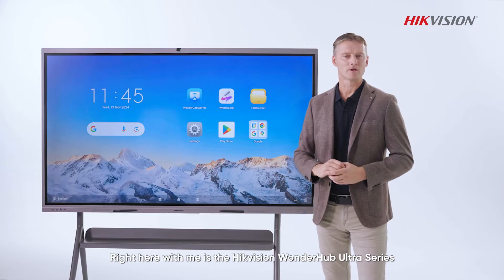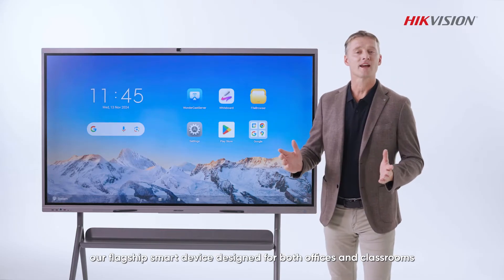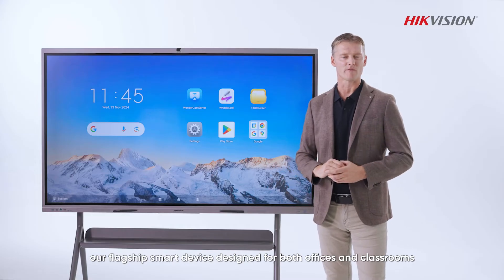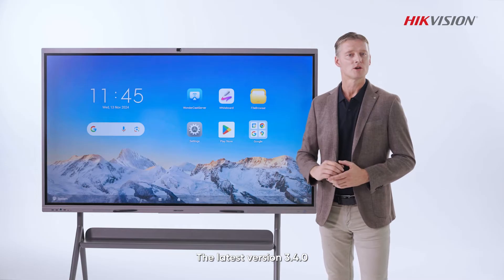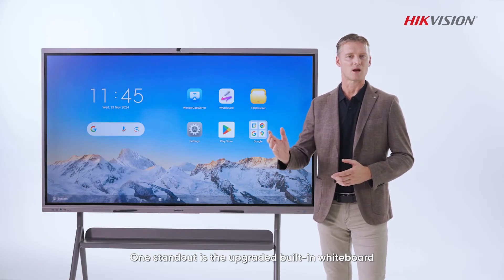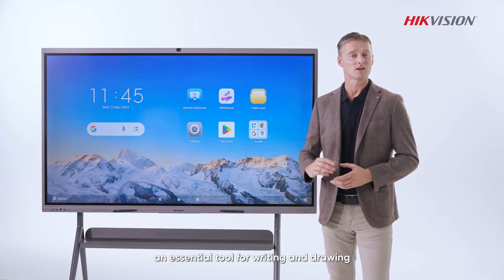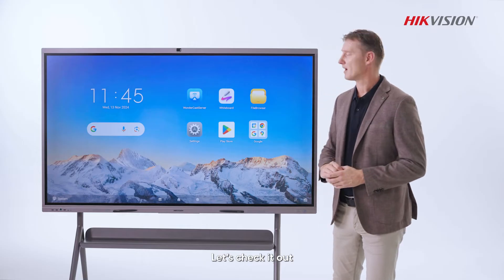Hi everyone. Right here with me is the Hikvision WonderHub Ultra Series, our flagship smart device designed for both offices and classrooms. The latest version, 3.4.0, just launched with a bunch of new user-friendly features. One standout is the upgraded built-in whiteboard, an essential tool for writing and drawing, now with even more functions. Let's check it out.